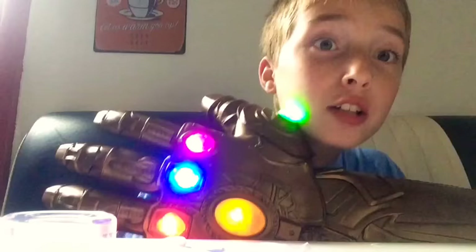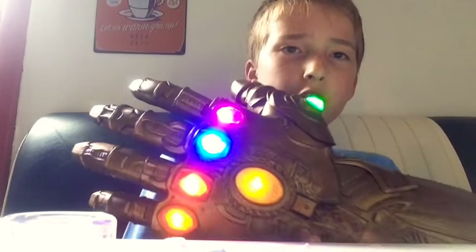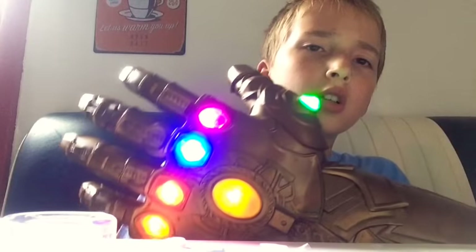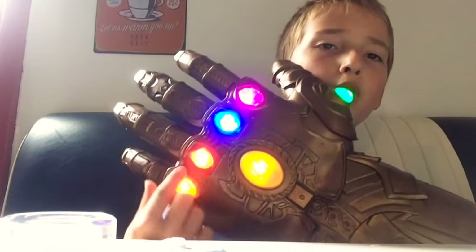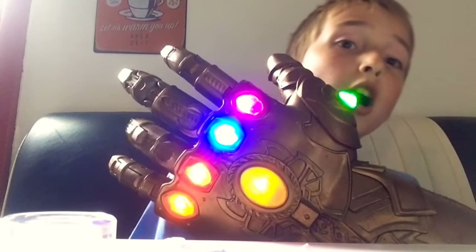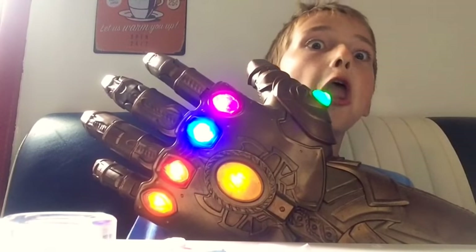This is an exact replica of the infinity gauntlet from Avengers: Infinity War. It has some pretty cool features and all the gems in order — here's the time stone, power stone, space stone, reality stone, soul stone, and mind stone.